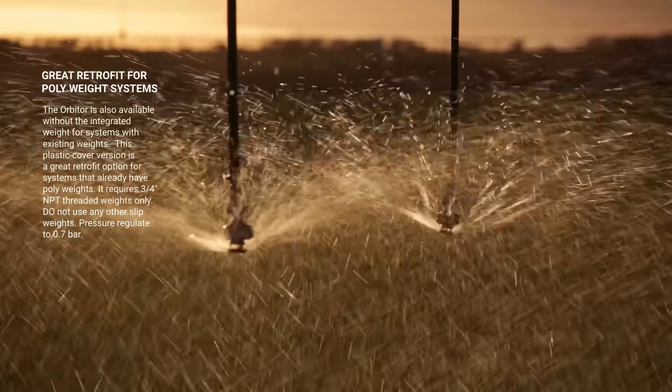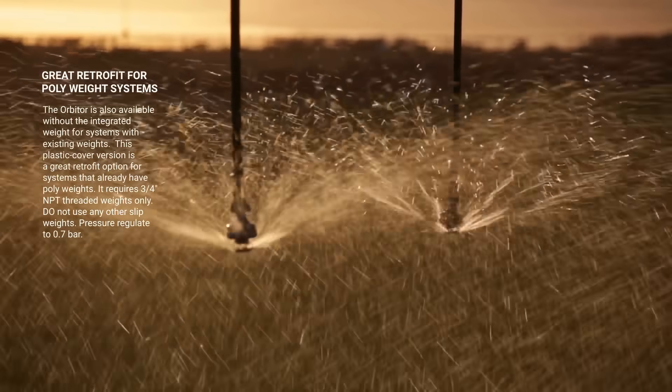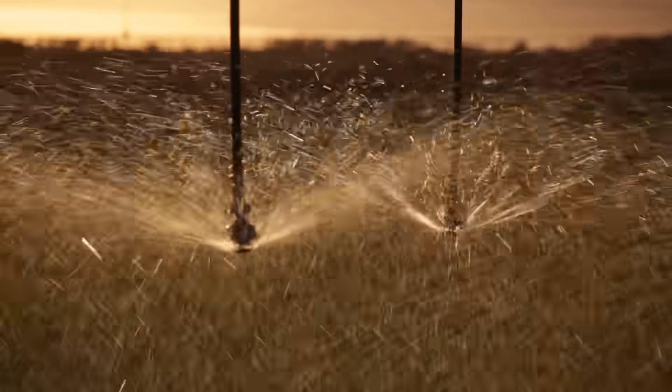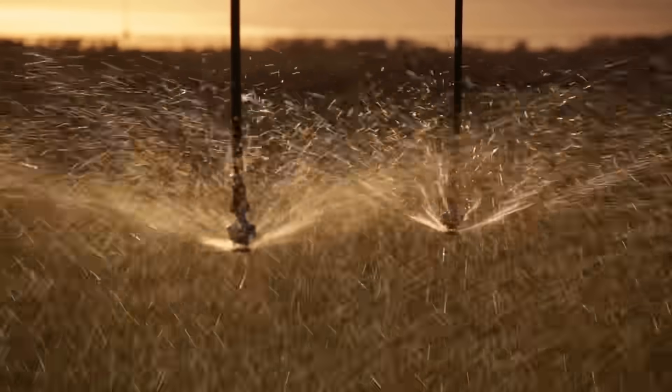The O3030 plastic cover version is a great retrofit option for systems that already have polyweights. It requires three-quarter-inch NPT threaded weights only — do not use any other slip weights. Pressure regulate to 0.7 bar.